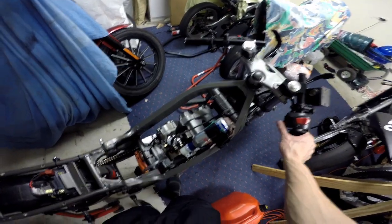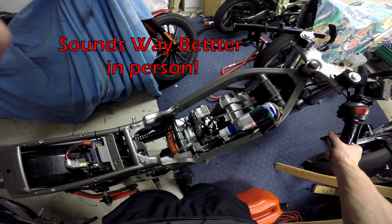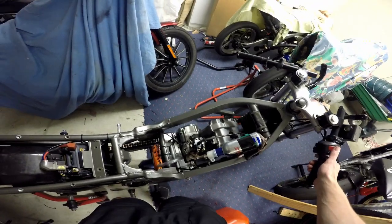I've rigged it up for a test run — let's see if she's alive. Ignition switch on, hitting the starter — purrs like a kitten. And on that note, this has been Logan from the Motorcycle Forge. I hope you enjoyed, and I'll catch you next time.